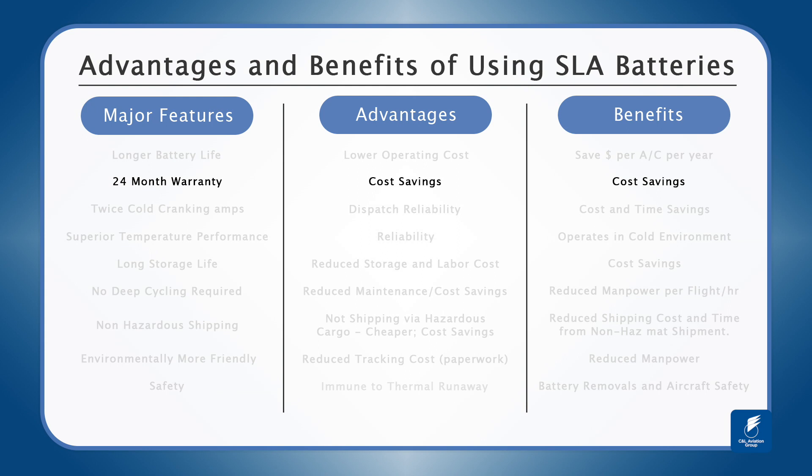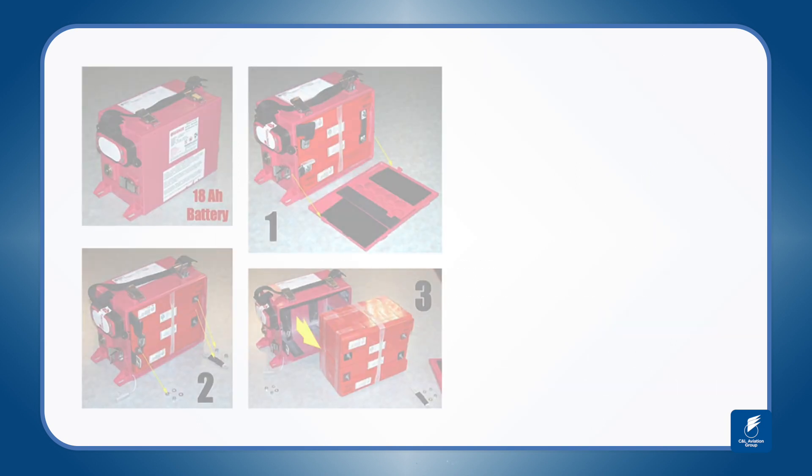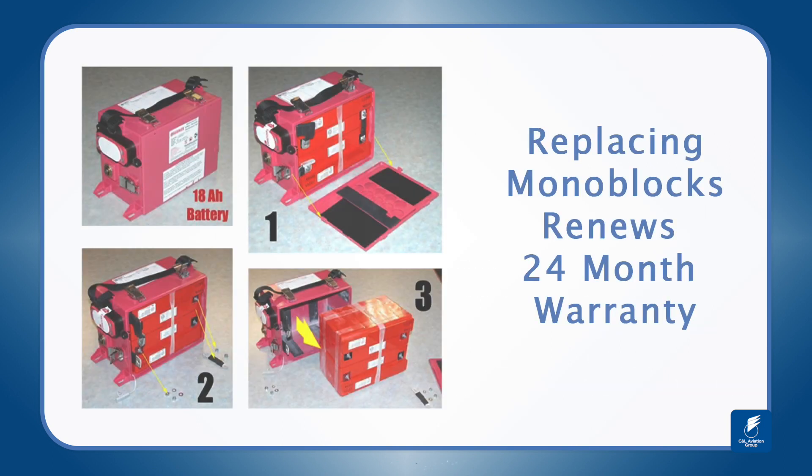With each battery, you'll receive a 24-month warranty. And if there weren't enough reasons to switch to a Hawker SLA battery, replacing the monoblox within the battery renews your 24-month warranty.